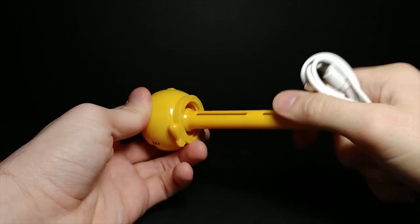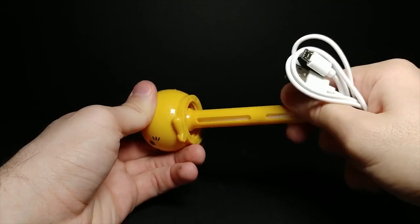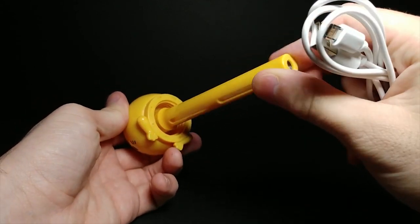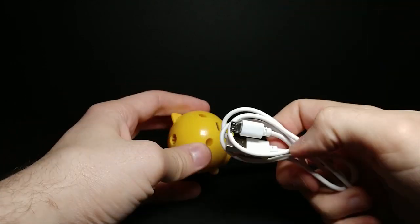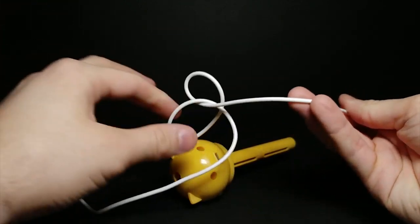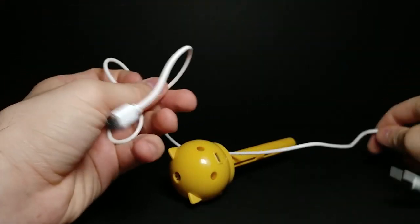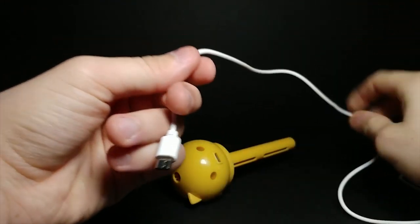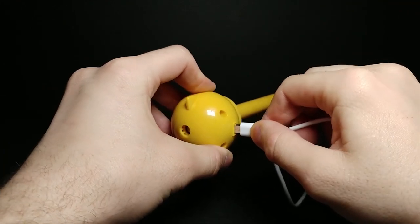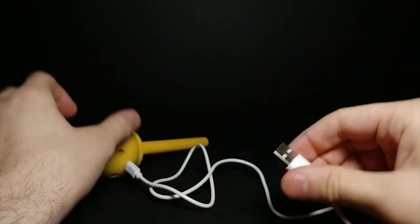The wire is a standard length. Let's go ahead and plug that in. You never plug it in the right way the first time — there we go. And then all we have to do is get a bottle of water and clamp it on. It doesn't seem like a super tight seal, but it definitely went into the grooves, so it's on there. I just wouldn't turn it upside down.